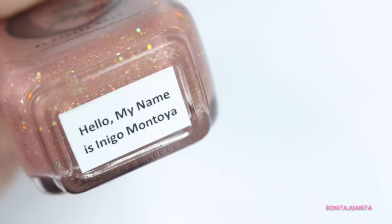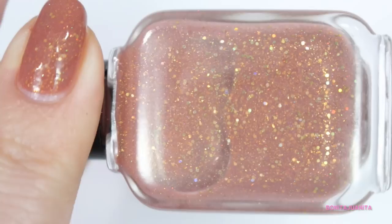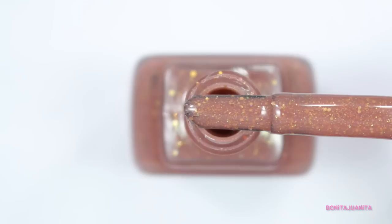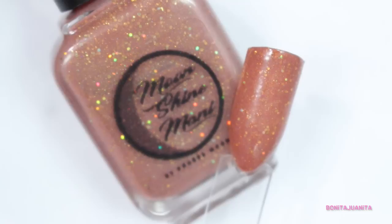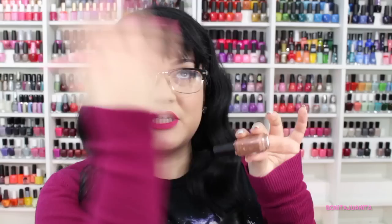Next we have a fun, sparkly nude called Hello My Name is Inigo Montoya, which is a fantastic name. Inigo Montoya is a sparkly, glamorous sandy nude that totally works. We're dealing with kind of a jelly/crelly base that's been pumped full of gold holographic glitters, giving you a nice variety of little teeny tiny rainbows from shimmer running through it, plus big rainbows from the gold glitter — all set against this nice sandy brown background. It's kind of nice — if all nudes were like this I would totally be on board with nudes. Can't say no to that, and the formula is pretty awesome.